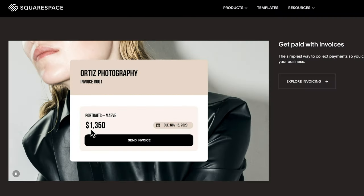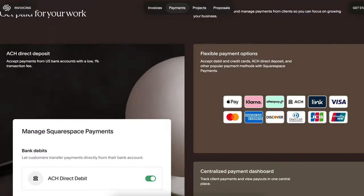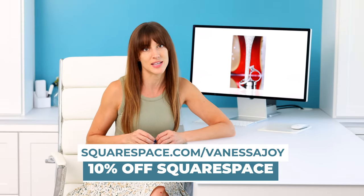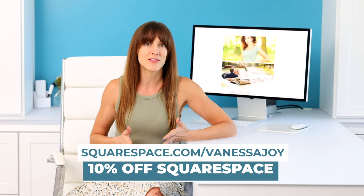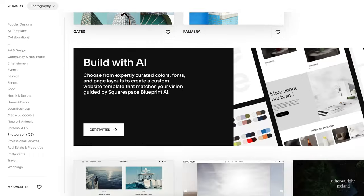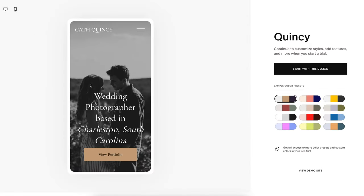Squarespace isn't just about building a website — it also goes one step further into the workflow management of your business, including sending invoices, calendar scheduling, accepting payments — you name it, Squarespace probably does it. If you head to the link in the description below, you're going to get an extra 10% off. So make sure you take advantage of that. Try out Squarespace and see how easy it is to create a website, manage it, throw anything you want on there, and showcase your business as best as it can be.